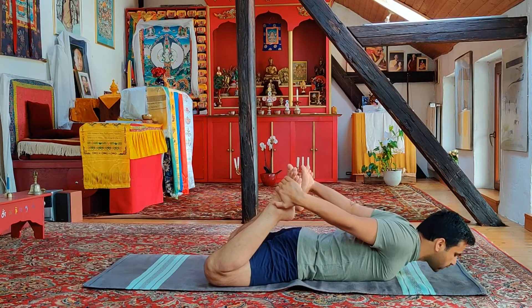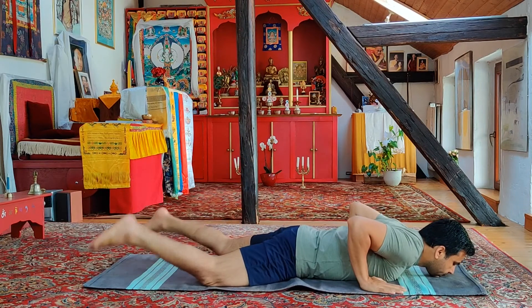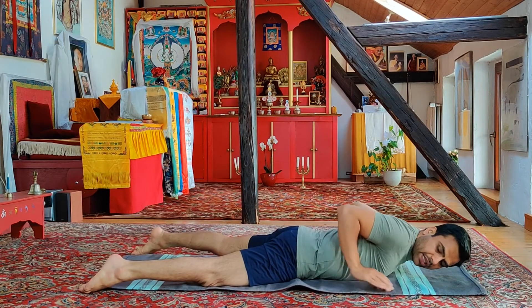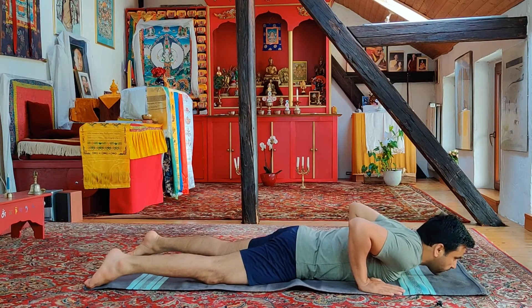Inhale deep, slowly going down, exhale. Deep breath in and deep breath out. Always making sure that your breathing is deep in your navel.